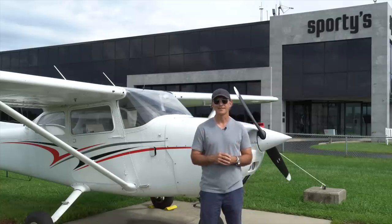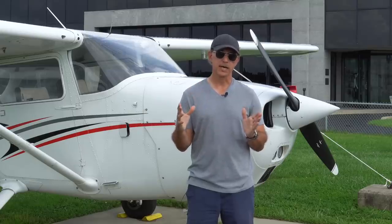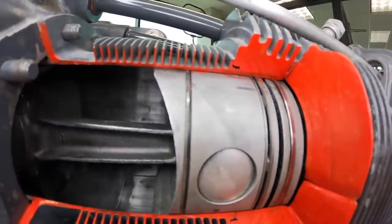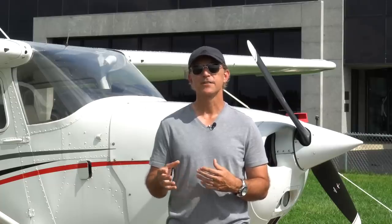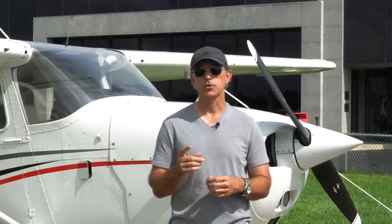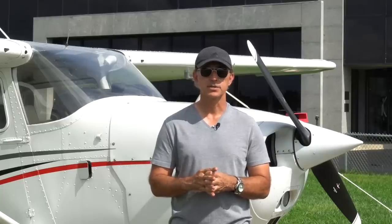So what was the problem? Simply said, they lost a cylinder. This four-cylinder engine became a three-cylinder. A four-stroke engine relies on the valves opening and closing — one of the valves was stuck open, and with that valve being open, that cylinder is not able to create combustion and therefore cannot create power. When an engine loses a cylinder, it creates a vibration. On a four-cylinder engine it's even worse than on a six-cylinder, as the imbalance is even greater. That vibration can be very discomforting, and not knowing exactly what's going on definitely creates a situation where you want to get on the ground as soon as possible.